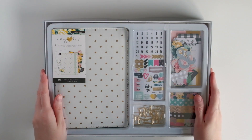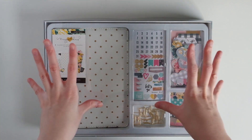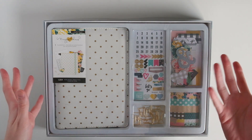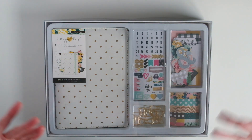Hey everyone! So I am here with a little, not haul video, but it's sort of in that scheme of things. I wanted to come on and show you this planner kit that I just received. This is the Crate Paper Maggie Holmes Planner Kit.